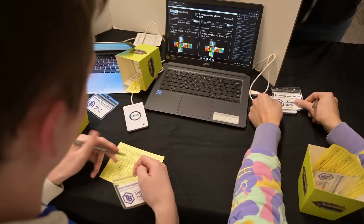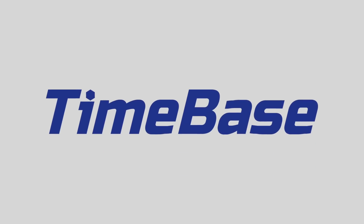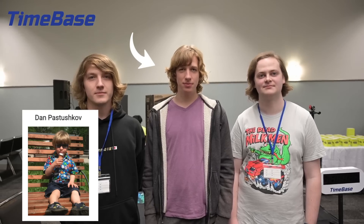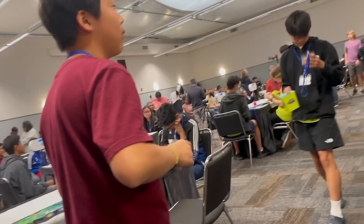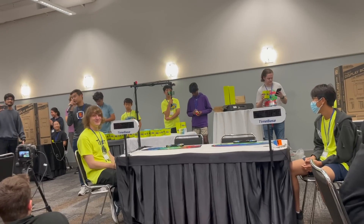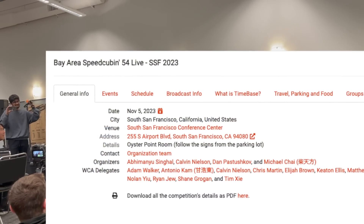But recently, the WCA has been introduced to a new timer display system which is not only cheaper, but has many exciting features that could reshape how competitions are run entirely in the future. This new system is called TimeBase, created by Dan, Max Pastrychkoff, and Calvin Nielsen. This new system was recently tested in an official Rubik's Cube competition for the first time ever, on the 5th of November, at Bay Area SpeedCubing 54.